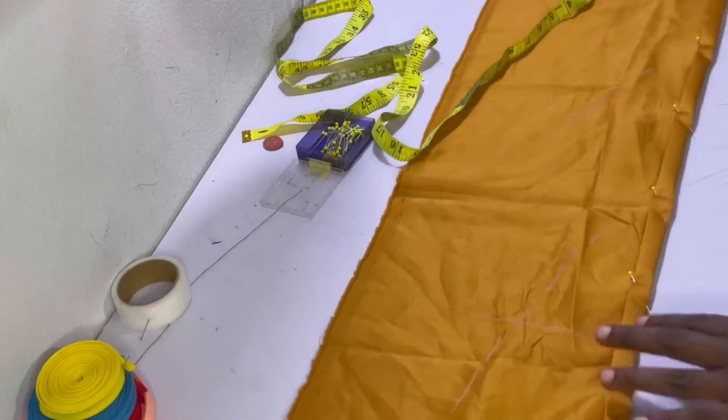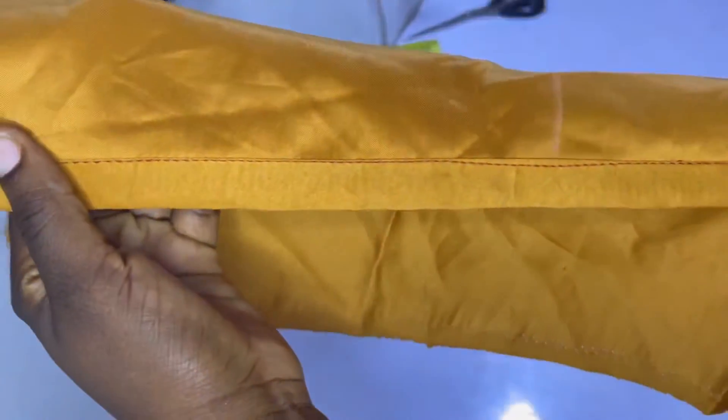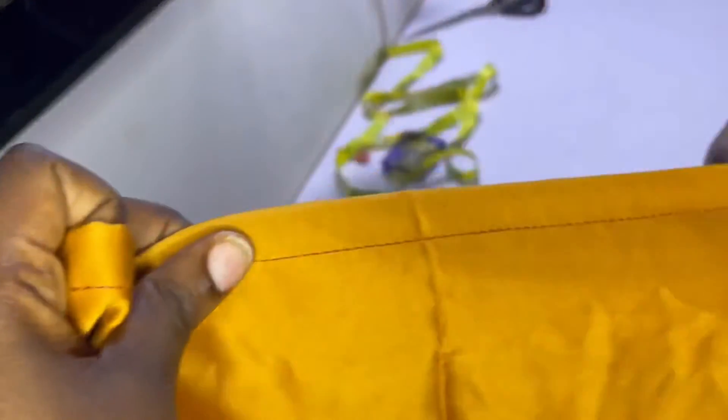After pinning, go ahead and sew it in place. Here's what it looks like after sewing — it's even all the way around. This is what it looks like on the reverse side as well. This hemming method is very easy and it can be made to any size.